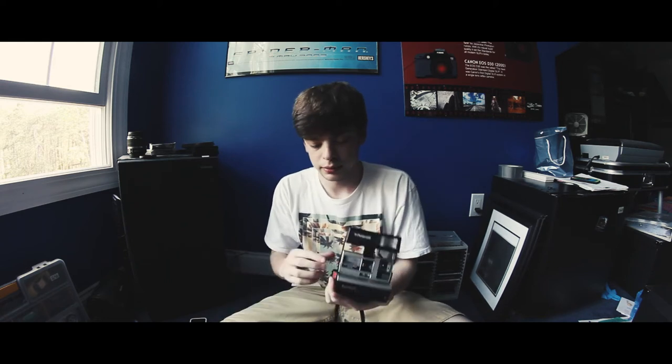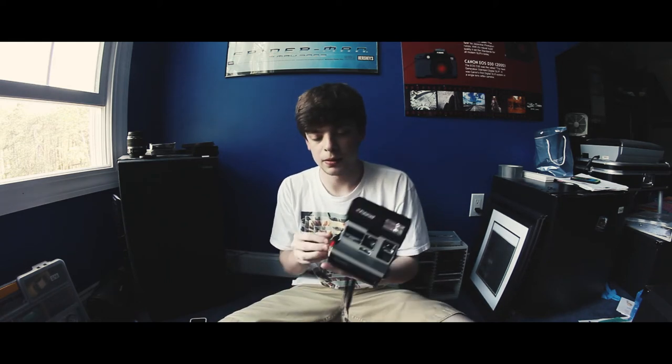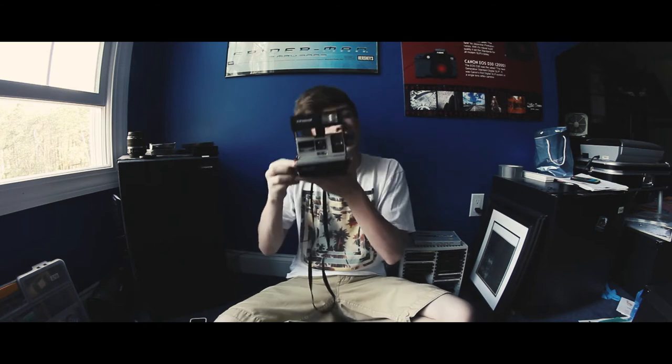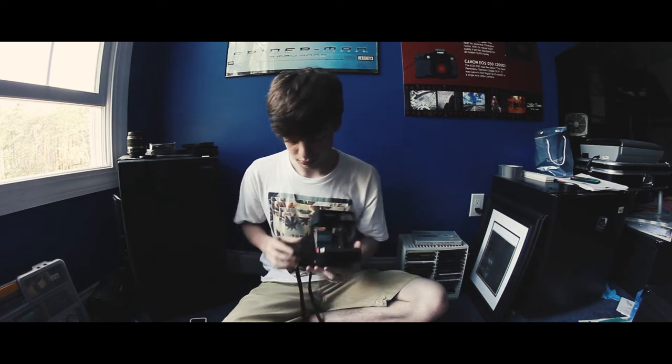It does not have a tripod mount on the bottom, so it's not really good for long exposure work — it is good for night portraits though. I'm going to try to take a picture of my ghetto setup right now since I left the tripod in the car. Let's see if that works. The battery must be dead — that's probably why it didn't go.